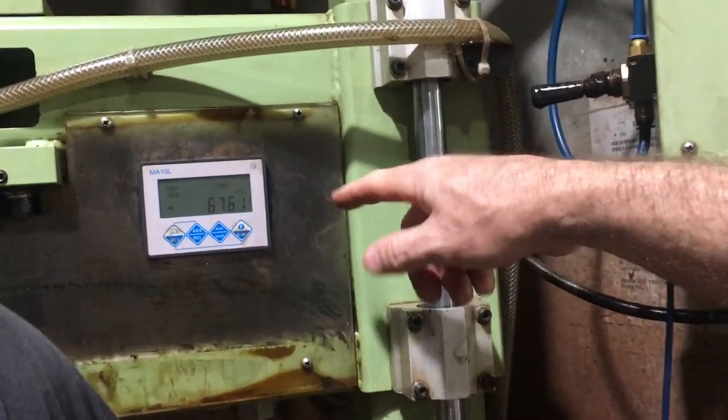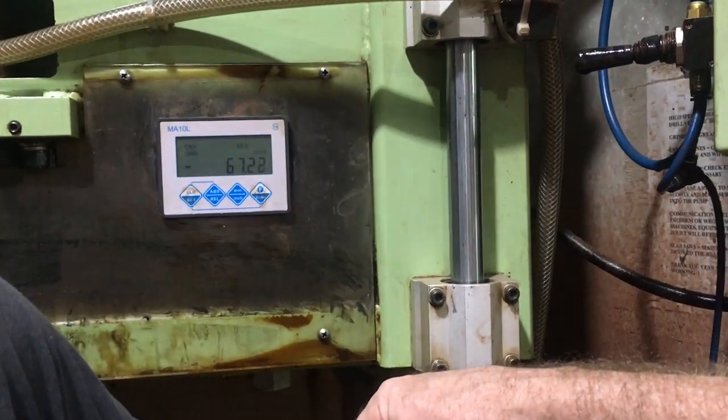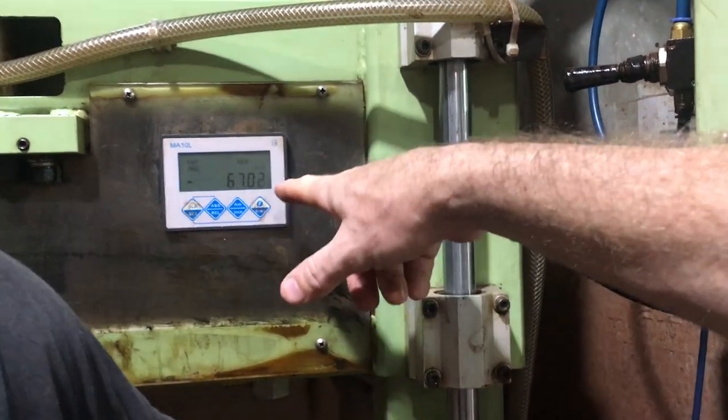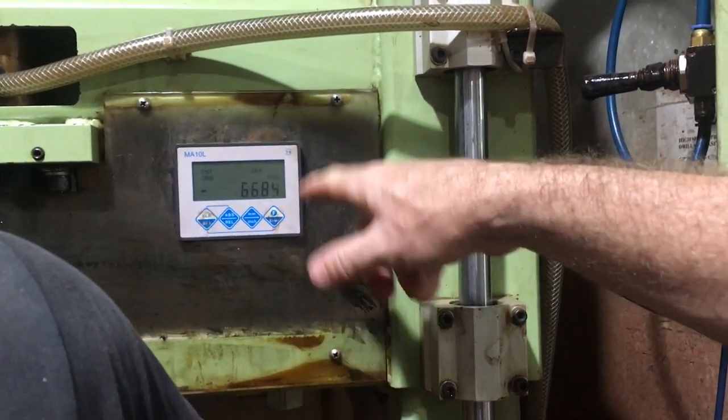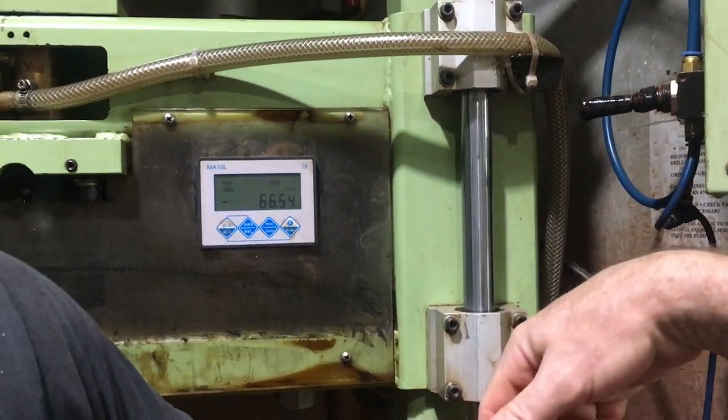We touch the drill bit to the bottom of the table and we start drilling — that's zero. So we know, as we're counting down, how close to the bottom we're getting, so we don't drill too far because we don't want to drill into our table.